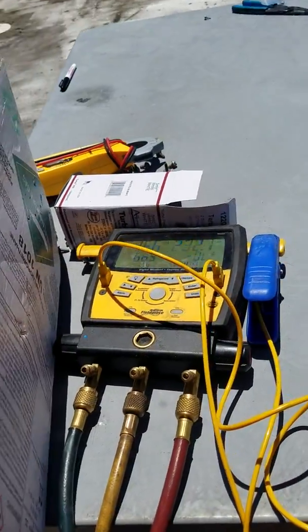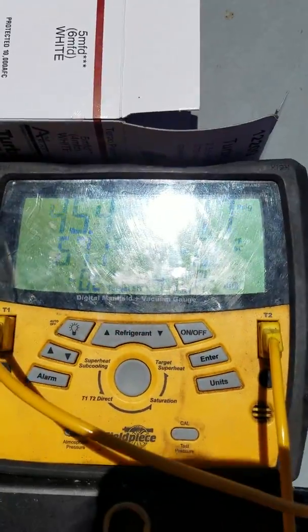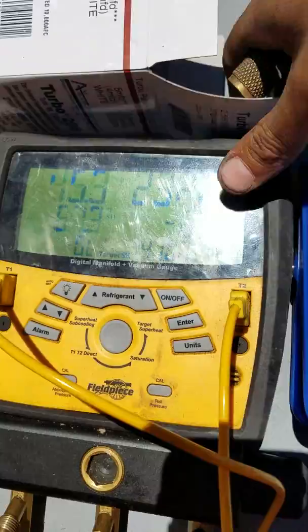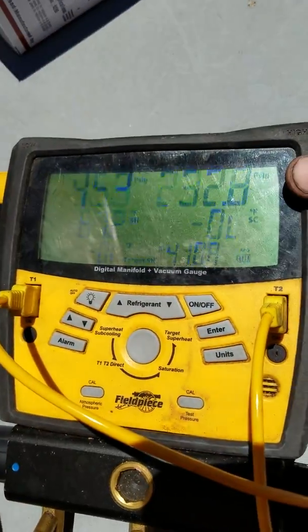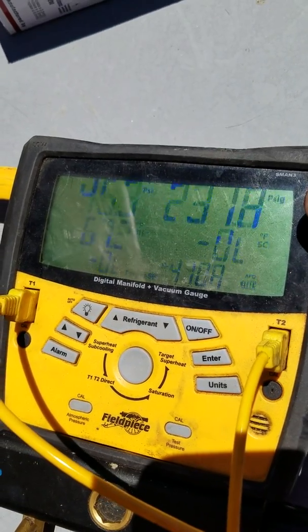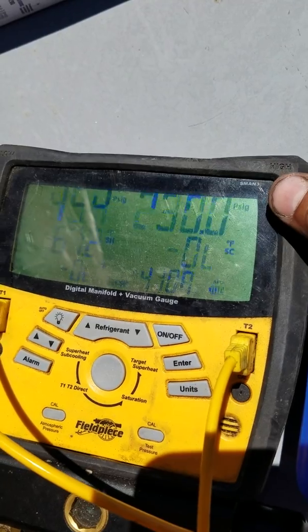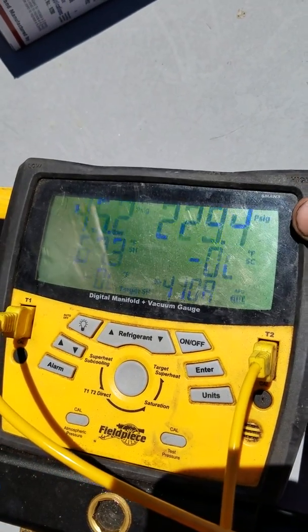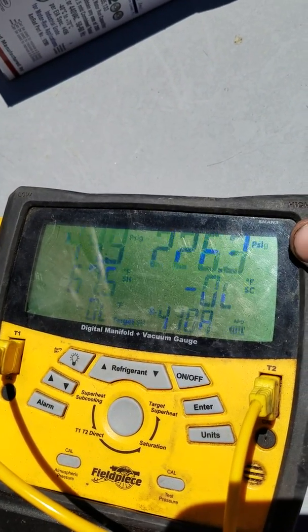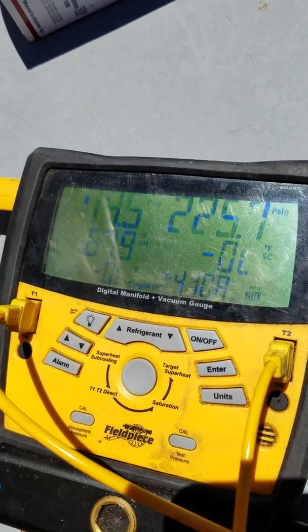I wish I had recorded this earlier. Those are my pressures right now, but before, my suction was around 40 and my head pressure was like 250, maybe 260. I was wondering — that doesn't seem right, you know, with the suction being low but the head pressure being so high.